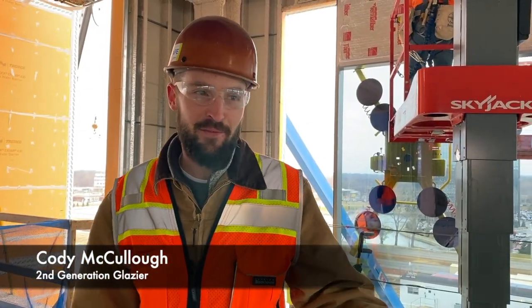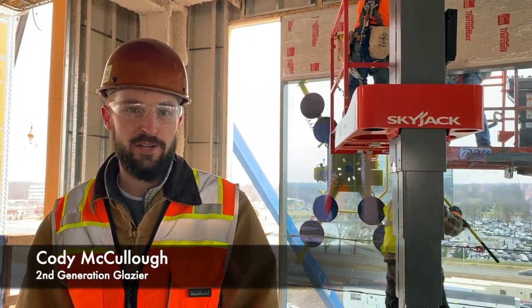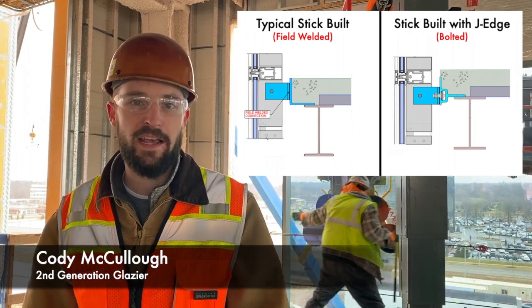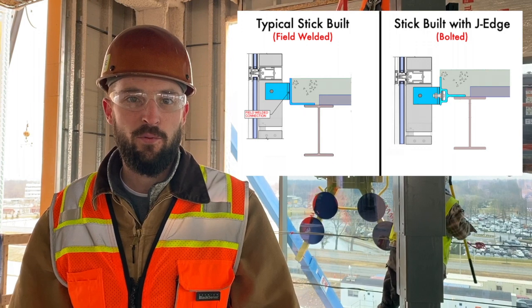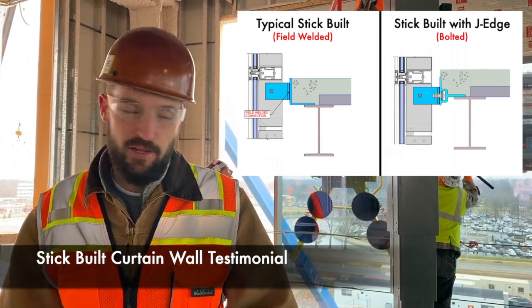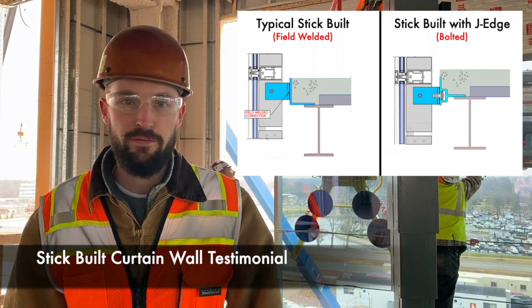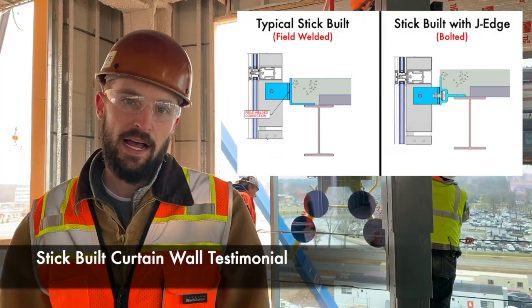The J-Edge is great for pre-glazed curtain wall. It's even better for stick-built, traditional curtain wall. A job that is just conventional — say, Hawn Air 1600, Tube Light 400 — something with welded typical wind load and dead load anchors, the J-Edge is absolutely perfect for it. You can literally go through and put on 20 clips in an hour's time.